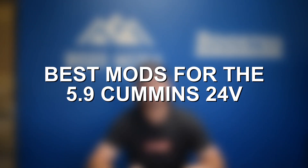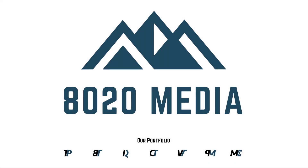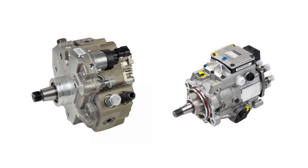Hey guys, Jake from 8020 Media here. Today we're talking about performance modifications and upgrades for the 5.9 Cummins 24 valve. We have both the VP44 and the Common Rail CP3 5.9 24 valves, so we're going to go ahead and cover performance modifications for both of those in this video.